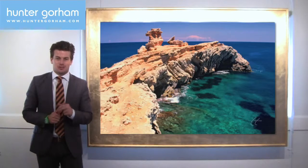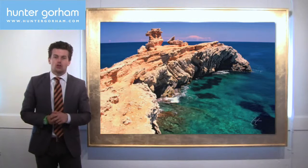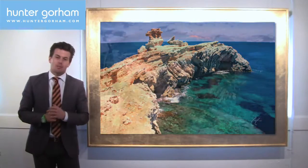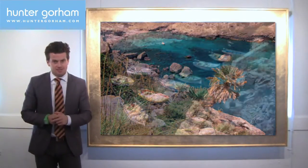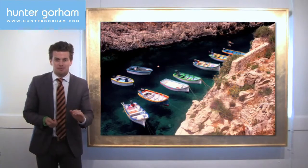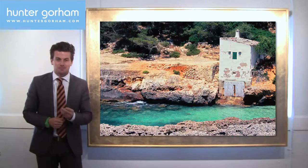Capturing the high ground is a master key to unlock the boldest and brightest colors in the water. When you fly over a beach, you'll notice how clear the water looks and robust the colors. I'm going to show you in these pieces where I'm shooting down from a cliff face. That strips away the glare, you tap into that perfect light, and that unlocks the color.